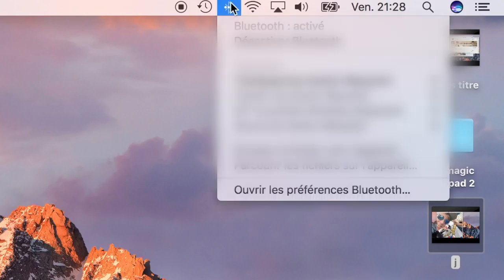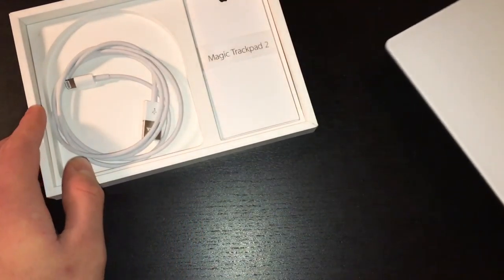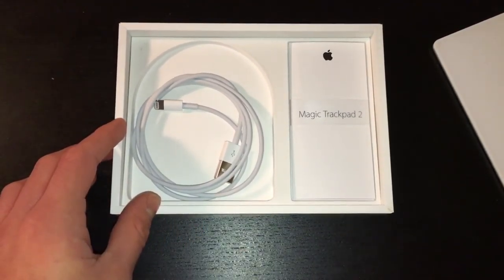C'est vraiment génial et super bien. Ensuite, ce nouveau trackpad n'est plus à pile, il est à batterie, ce qui n'est pas plus mal. En plus, un câble Lightning est fourni avec, ce qui est plutôt sympa de la part d'Apple.